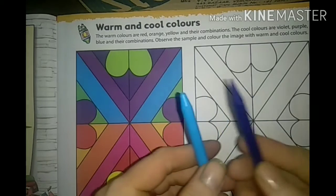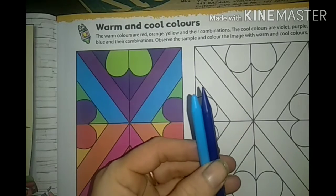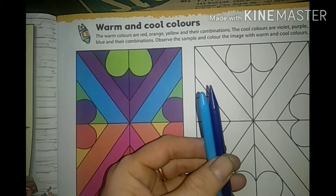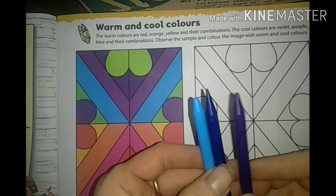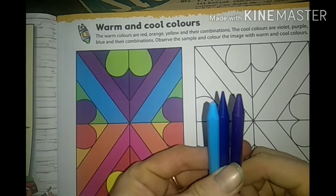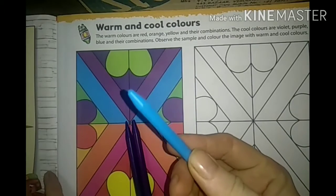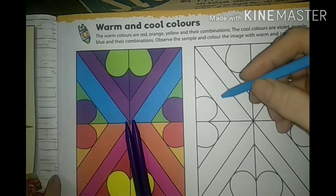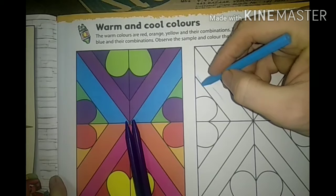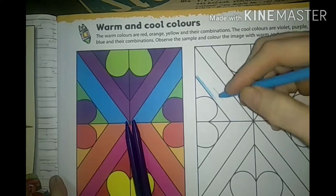See, what are the primary colors? Red, blue, yellow. In those primary colors, only one color is a cool color - yes, that is blue. With blue, whatever color you are mixing will become a cool color, because blue is a cool color. With a cool color, whatever you mix, that one will also become a cool color.